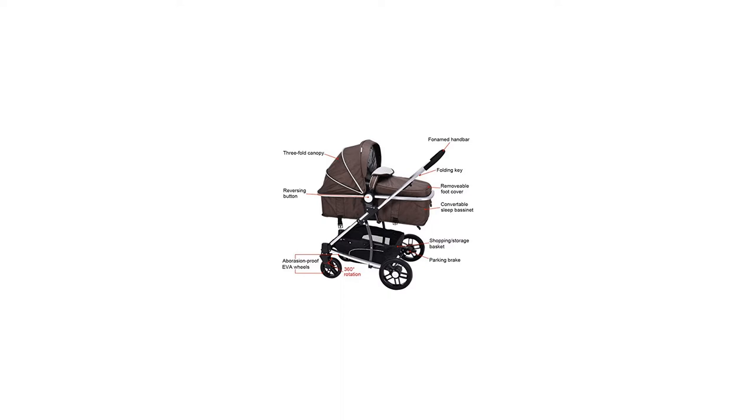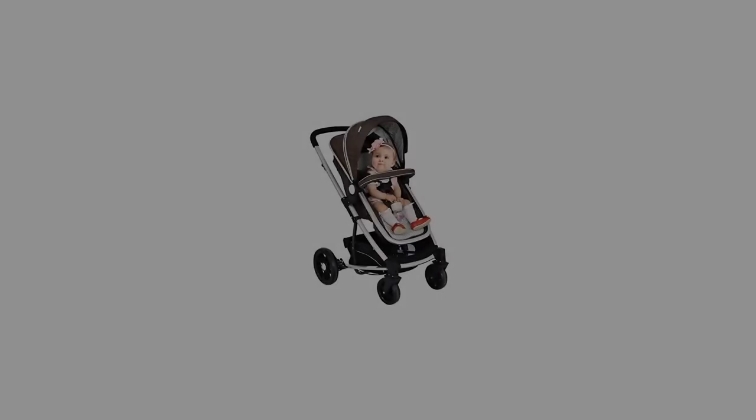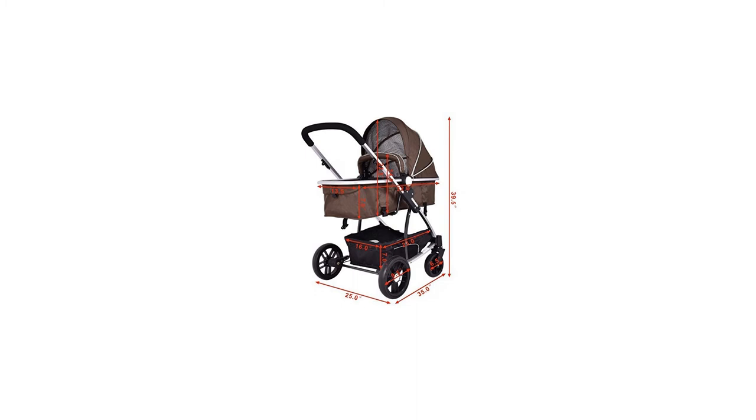Note: one simple assembly is required and you can refer to the instruction included. Please consider the weight capacity before purchase. Please fasten the seat belt when your baby sits inside. Fit for babies from 0 to 36 months and no taller than 37.8 inches.